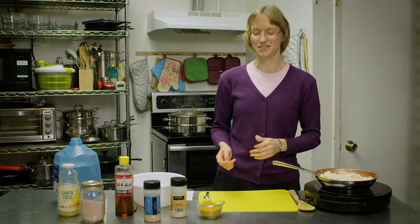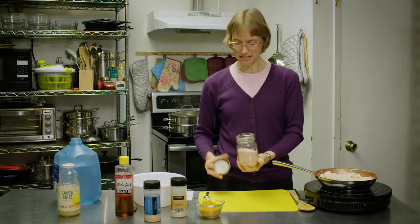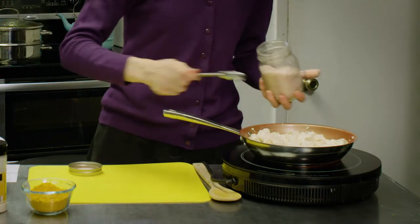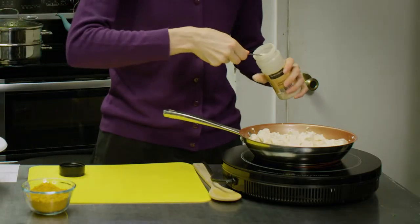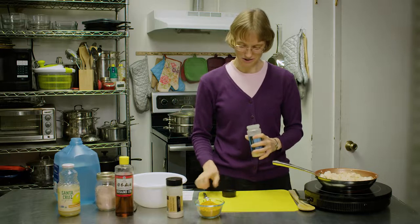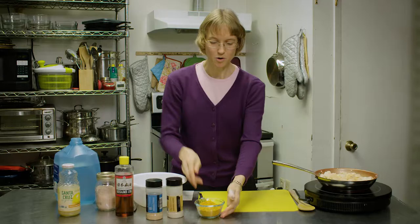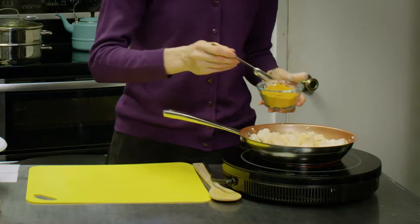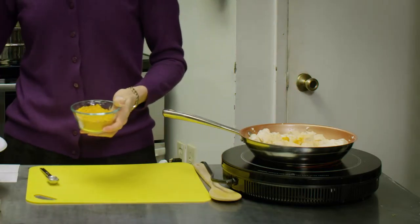And so we are going to add our seasonings. Our first one, we're going to put in one teaspoon of salt, one teaspoon of onion powder, half a teaspoon of garlic powder, and a quarter teaspoon of turmeric. I know that doesn't seem like much, but turmeric, a little bit goes a long ways because it's very strong.